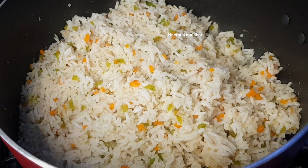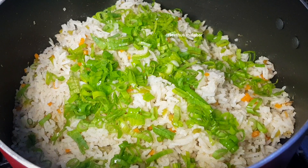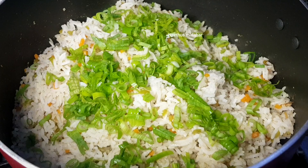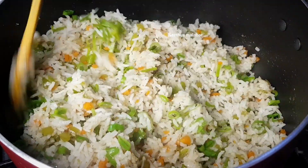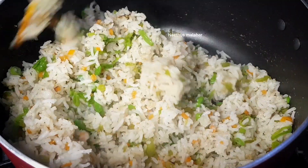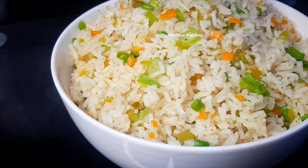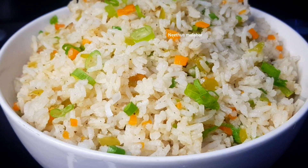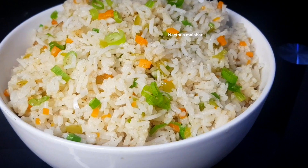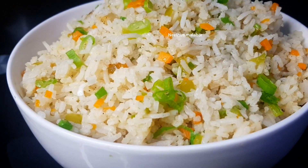Mix it in high flame. The last one is the spring onion green part — this adds a good taste. I will mix it in. I will mix it with the rice. This is the side dish. Bye-bye.